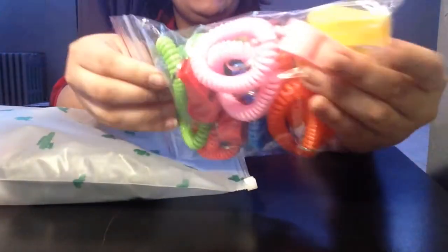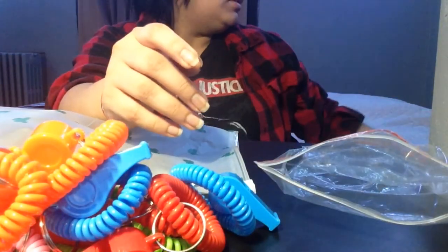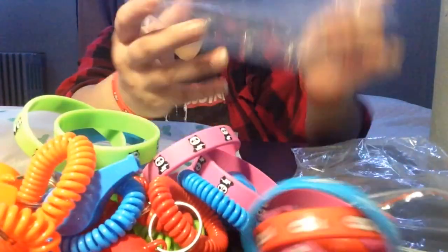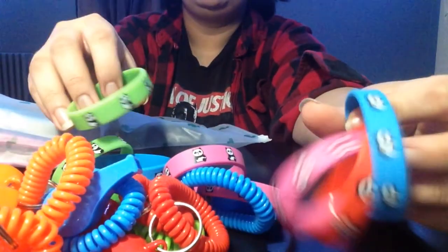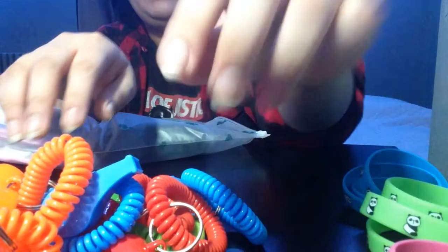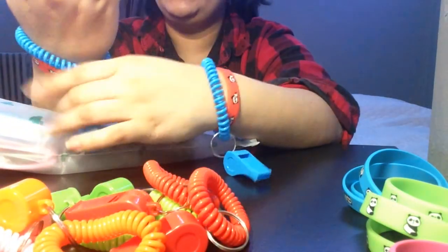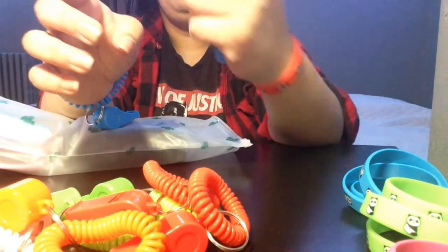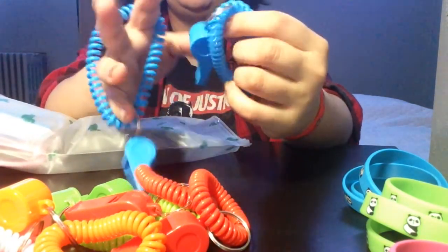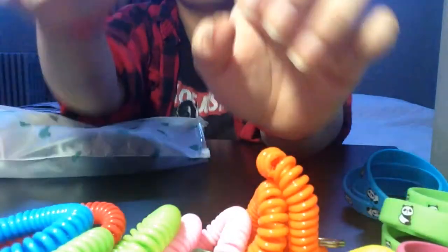So the next thing I'm gonna be looking at are all of these party whistles, and this one comes with a couple of colors. The whistles work, and they can just cling onto your arm real quick so they don't just end up on the floor somewhere.